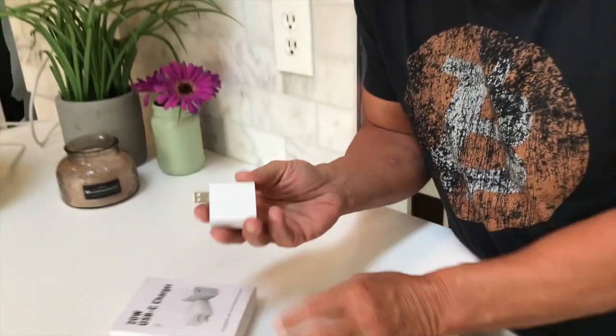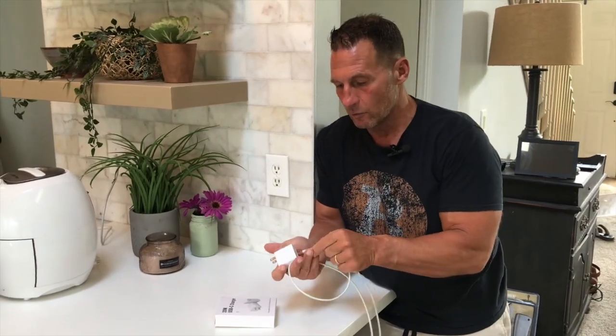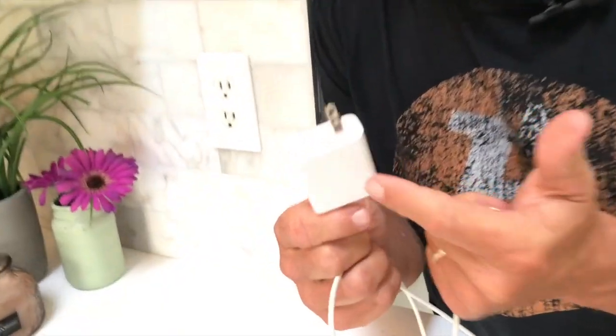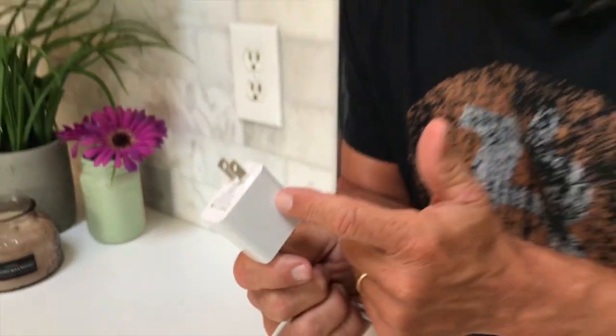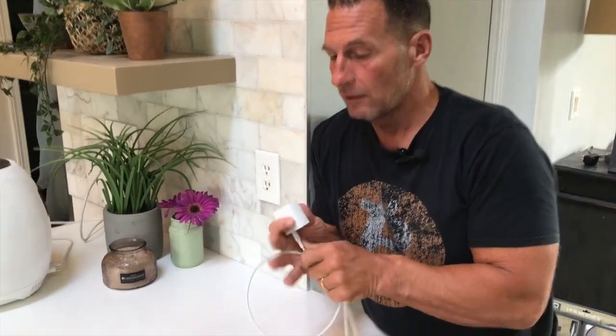Now, the reason you would want a 20-watt charger is because when you plug these cords in right here — the cords that go into these — what you're going to get is about a 30 to 50% faster charging experience. So if you're on a complete empty, you can actually, in most phones, get up to like 50% charge in less than 15 minutes, which is amazing.